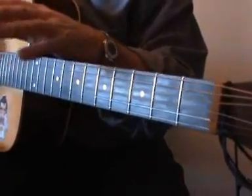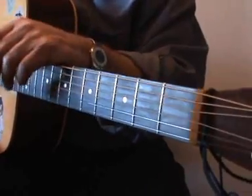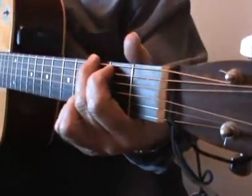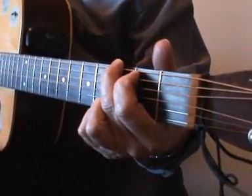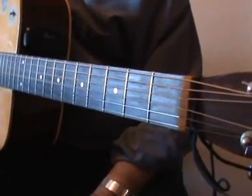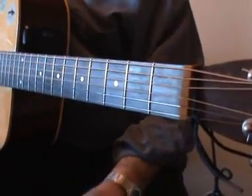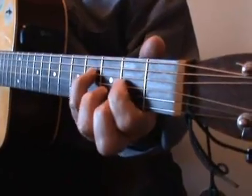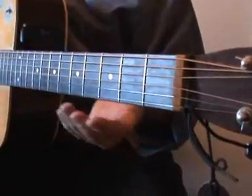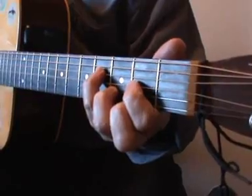DADGAD is a great way of accompanying Irish session musicians playing jigs and reels and the like. But first of all, I'm in standard tuning, and before I drop it into DADGAD, what I'd like to do is just run through the chords in standard tuning, just to show you that it's basically centred around the chords of D, G, A, and B minor. And you can indeed play the song in standard tuning. So here we go in D.